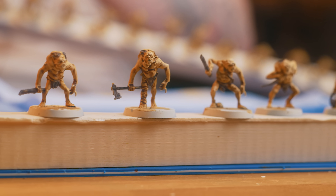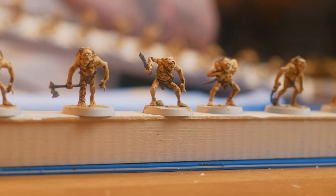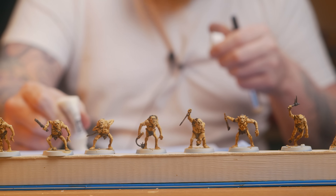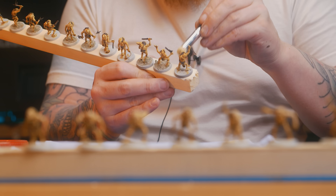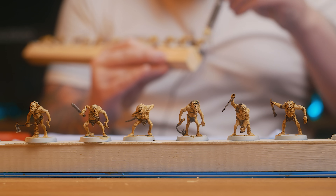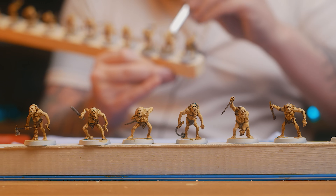Has anybody ever called a creamy glaze a dry brush before? I should trademark that. This just makes the models pop and it also highlights details like teeth, eyebrows, things that you miss when you're painting like this, and it just makes the model look far better painted on the table.